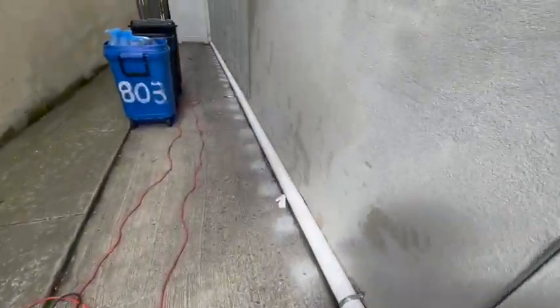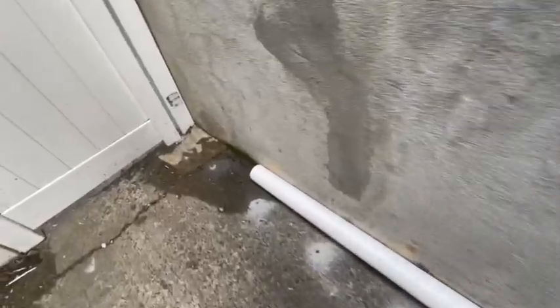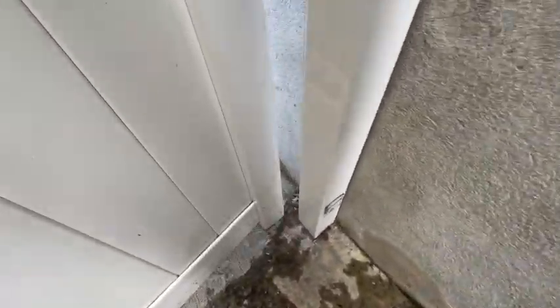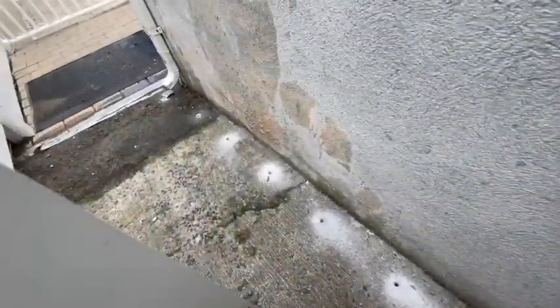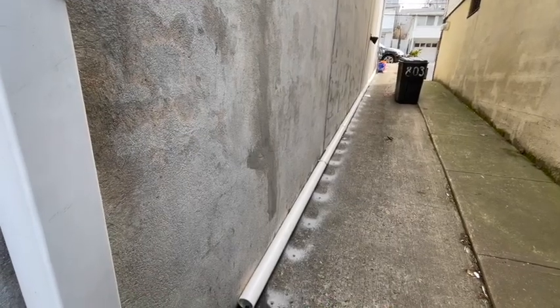All right, so here we're all set with the drilling. Just finished — the spacing is about 12 inches, all the way down here. And now we're going to treat it. We're going to treat it and then fill it back and patch it with Quikrete.